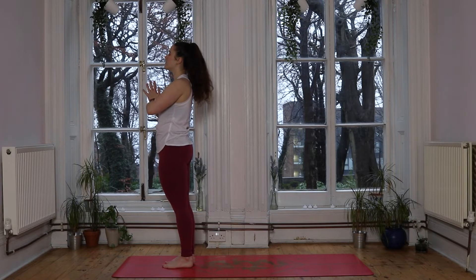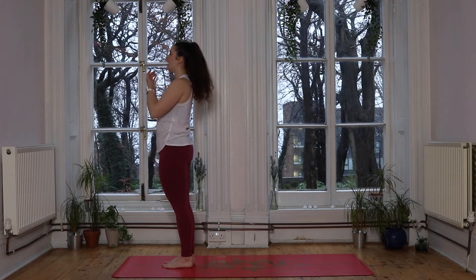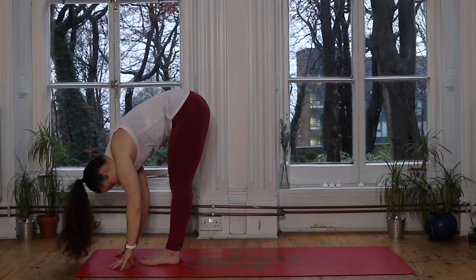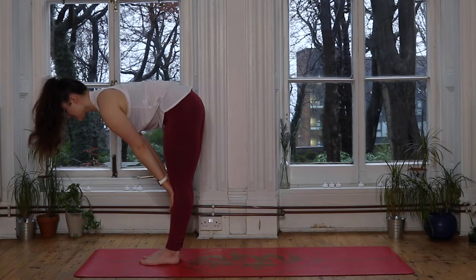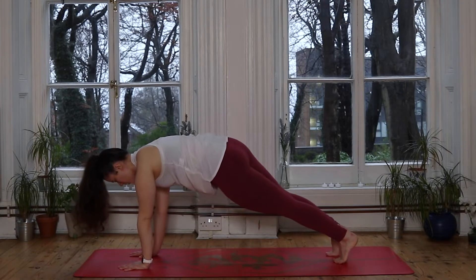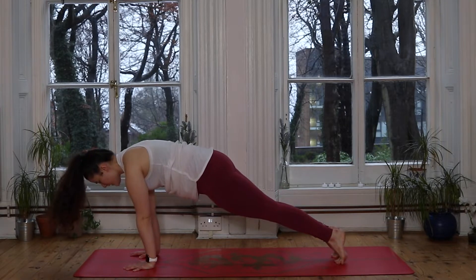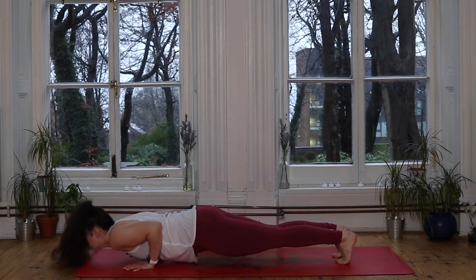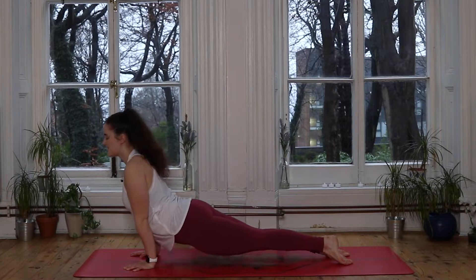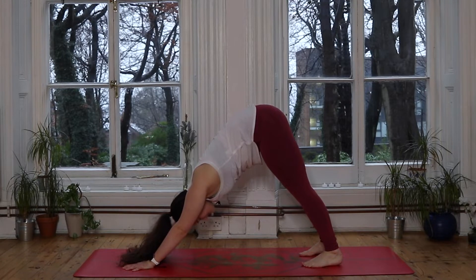We've got another one just like that. Inhaling through the nose, exhaling completely. Inhale we reach the hands up to the sky. Exhale, hinge from the hips, we fold down. Inhale lifts you halfway, hands to shins. Exhale we soften, plant the hands, step the feet back — nice strong plank, spreading those fingers, stacking the shoulders. Nice deep breath in, exhale we lower down your way. Inhale back bend, your choice cobra or upward dog. Exhale to lift the hips up to the sky, downward facing dog, deep breath in and a full exhale.